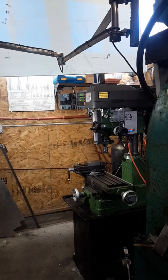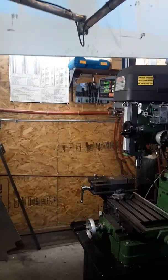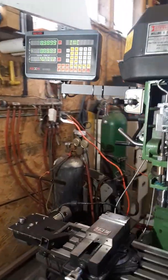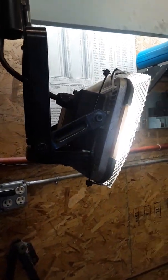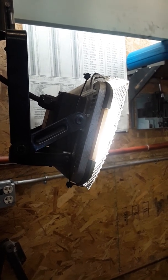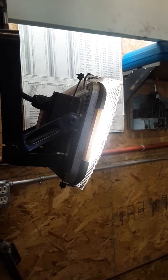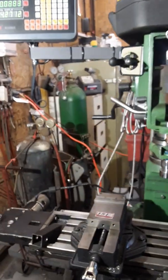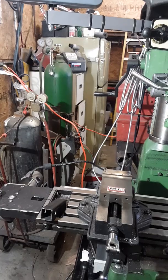The first modification didn't involve the machine at all but was the fabrication of this light. This machine kind of resides in the dark corner of my shop and the light really makes it nice to be able to see what I'm doing. The light itself is a Walmart LED hyper tough light that I put a fluorescent light diffuser on to cut down on some of the harshness. It doesn't get hot working underneath it and it casts a lot of light on the dark corner of my shop.